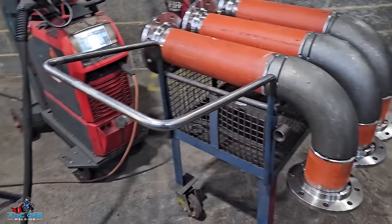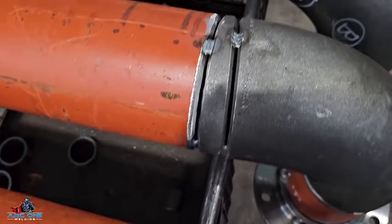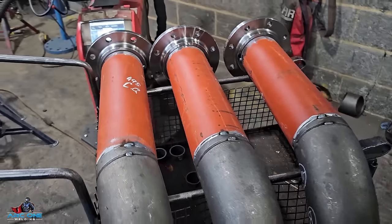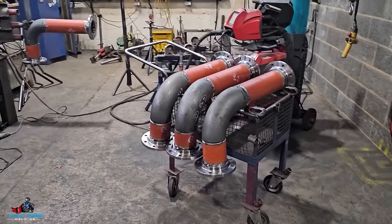Two welds next to each other — bang — in one go, and that's it ready to weld up. The one is here and the other three are right here. Thank you very much for watching and I will see you in the next video.